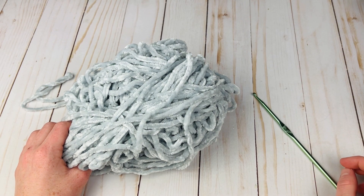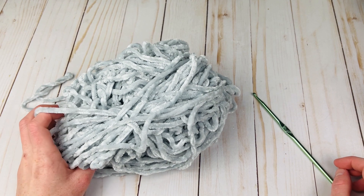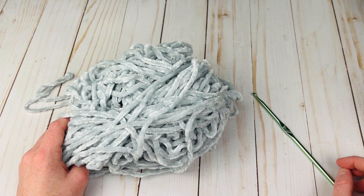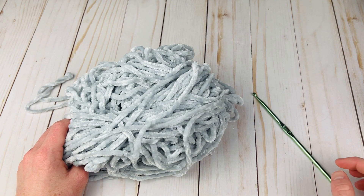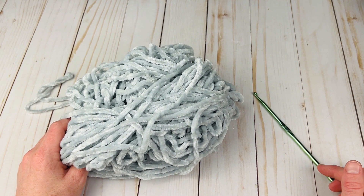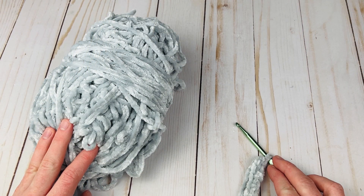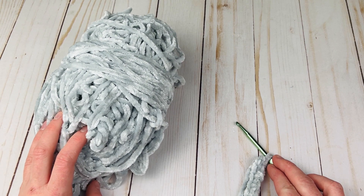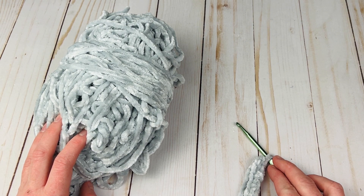One last thing you're going to need is a pillow form. I used a 12 by 11 inch pillow form, which is a bit of an obscure size, but the nice thing about this pattern is you can adjust it to fit any pillow form. All the notes on adjusting are in the written pattern. The written pattern is free on my blog — you can get the link in the description box below — or there's also a paid PDF in my shop.